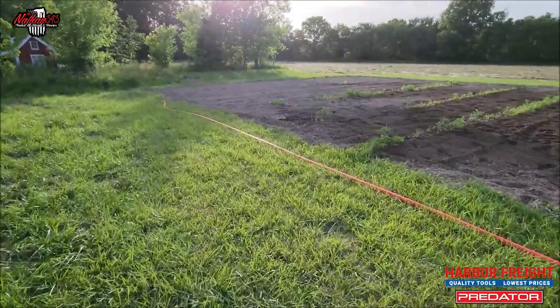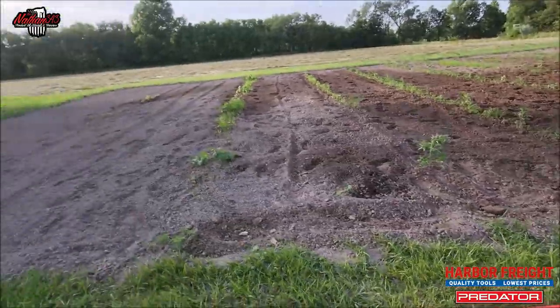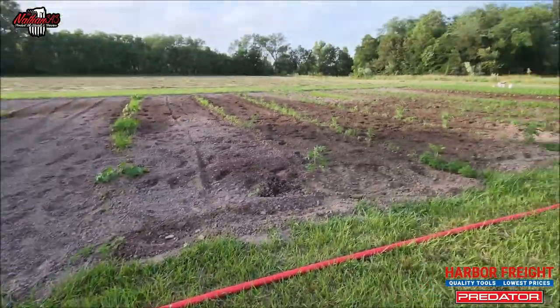Alright, we're going to get this last stuff done. Found a volunteer tomato over there in the onion, so I planted that one. We're going to go ahead and finish watering.